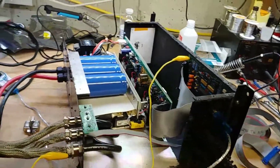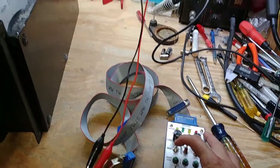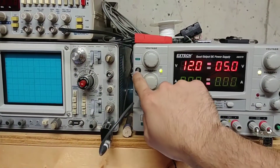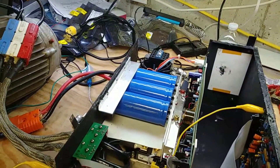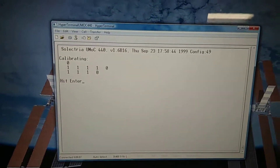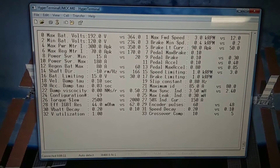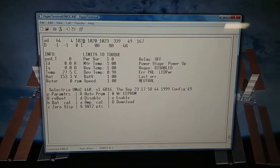I'll go ahead and shut this down. What I'm going to do is flip this off and then power cycle the drive. If I flip this back on, I'm hoping it goes back to 60 pulses, since I never saved it to the EEPROM. If you go to parameters - yeah, see, it's set back to 60. So it looks like it's working.